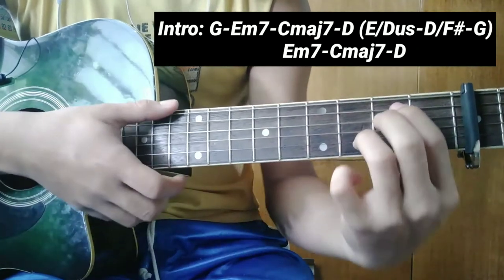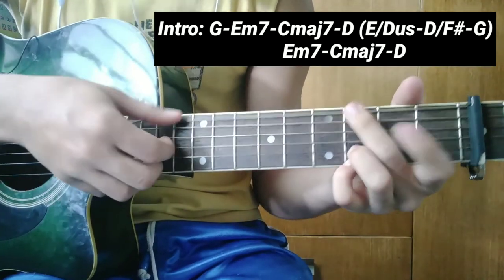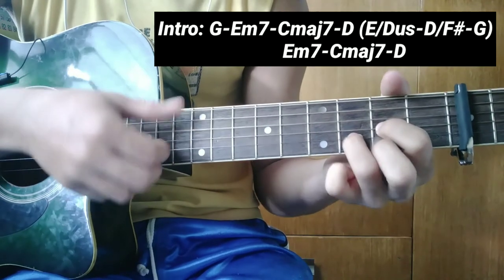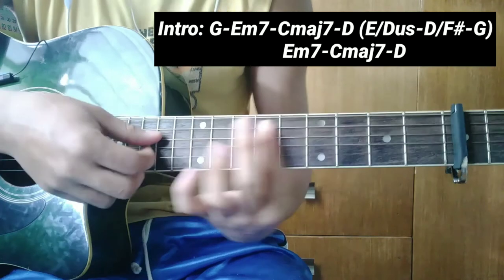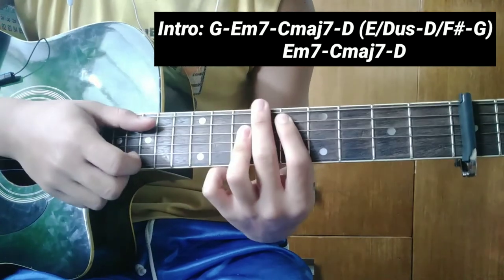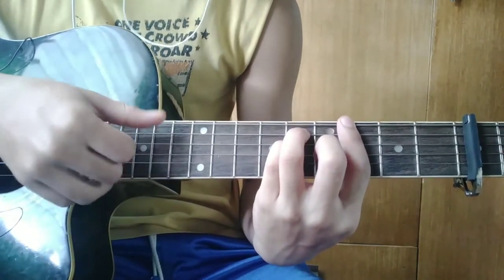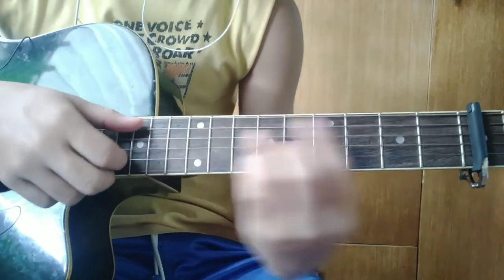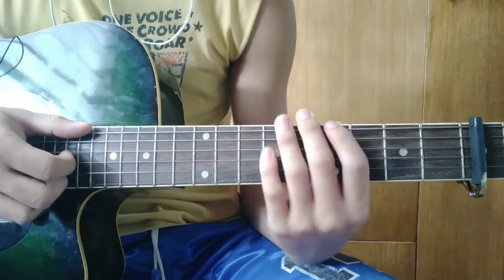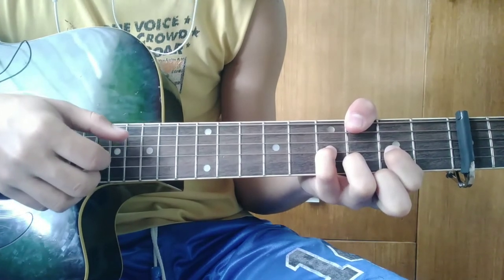Kagaya ng G, E minor 7, C, D. At saka guys, huwag ninyo kalimutang mag-tap every chord - ganito ang tap. G, tap. Minor 7, tap. C major 7, tap. Tapos D, mag-tap. Maliban lang sa tatlong progression na ito, hindi kayo mag-tap doon. Ayun, naturo ko na sa inyo ang intro.